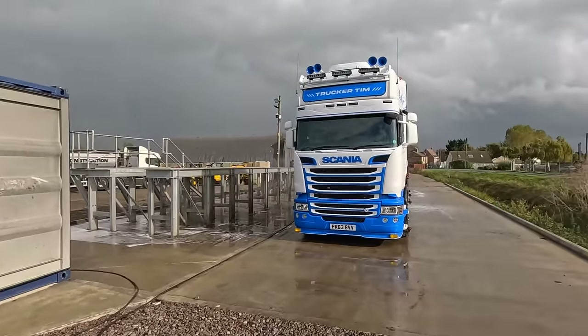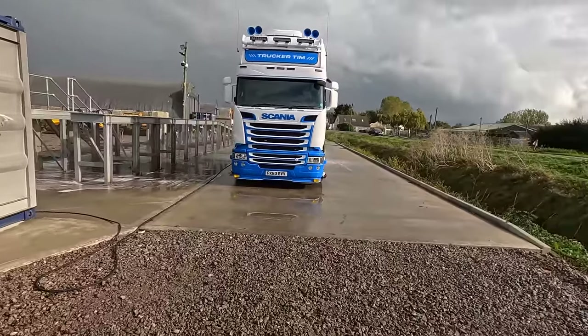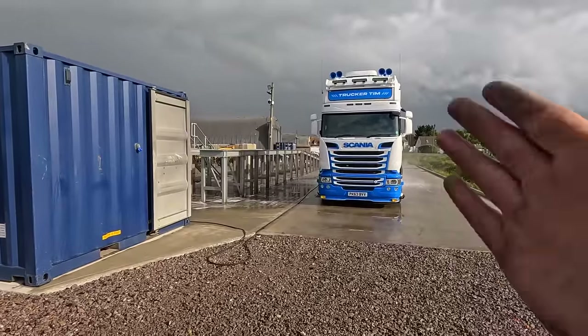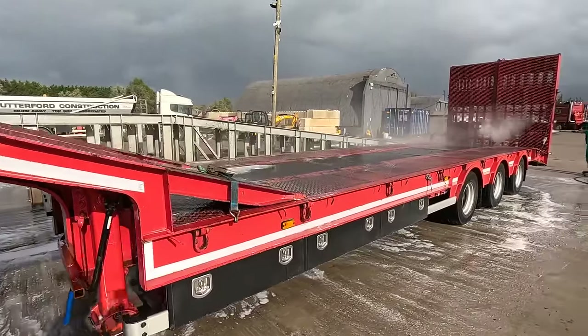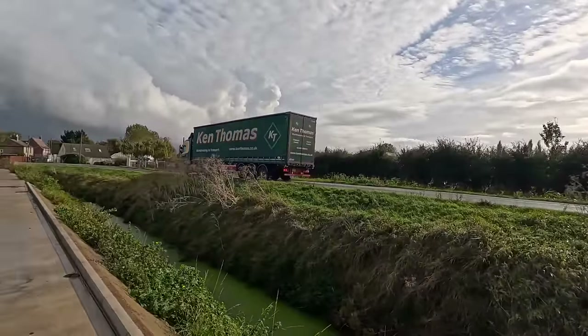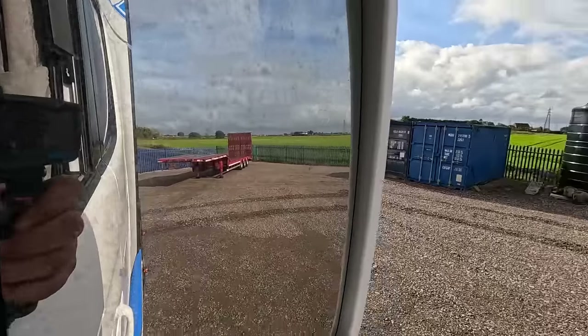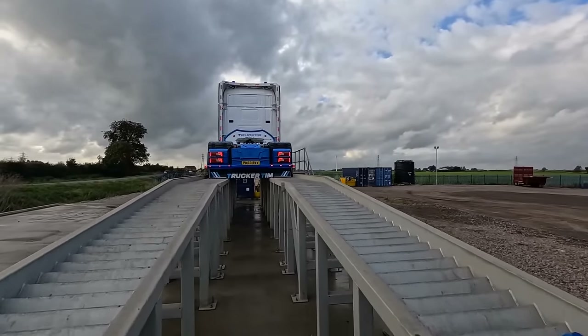I'll put a link in the description where you can find all the details you need to use these ramps. You can wash the outside here as well, do all underneath. Show prep, MOT prep, anything. Look at the trailer now - she's red again. I think I've just found a new home for the trailer. I'm going to leave it here and that clears up some space in Sean's yard.